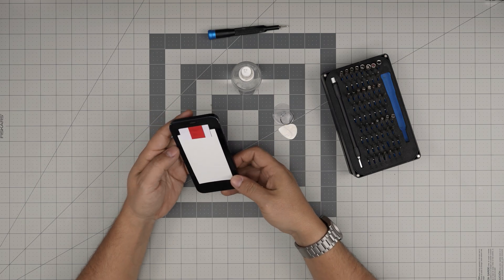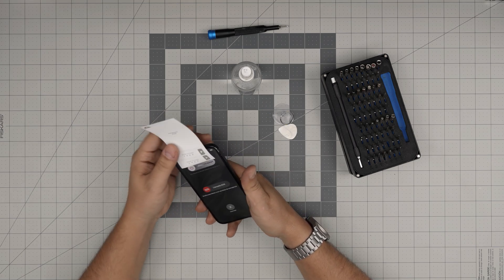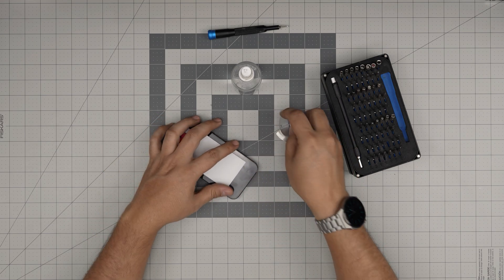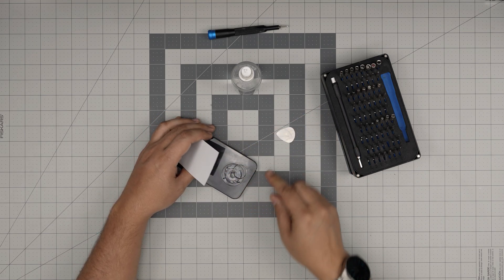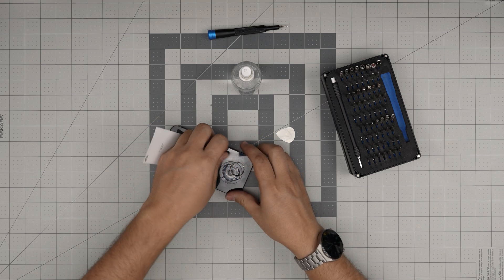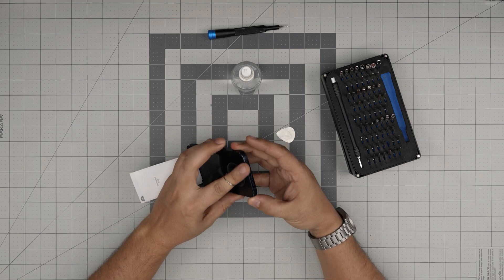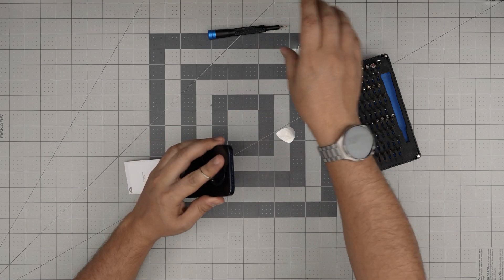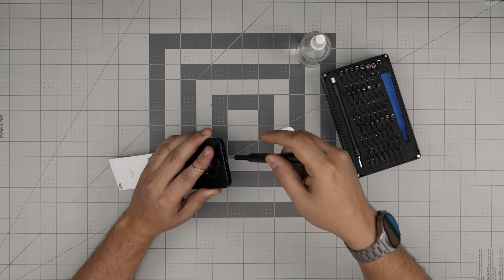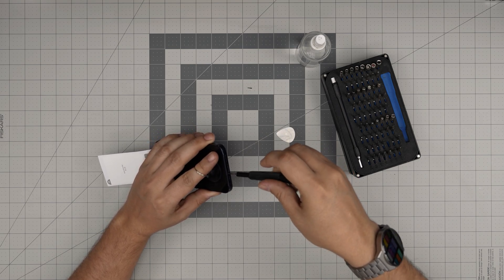All right, with this on hand let's get started. First thing — we're going to power it off. Hold the volume up and power button and power it off. Once it's off, we are going to put the suction cup on the bottom portion of the screen, about half a centimeter toward the top. Before we do anything, we want to remove the two screws that are on the bottom beside the charging port. Remove these two long screws from here.